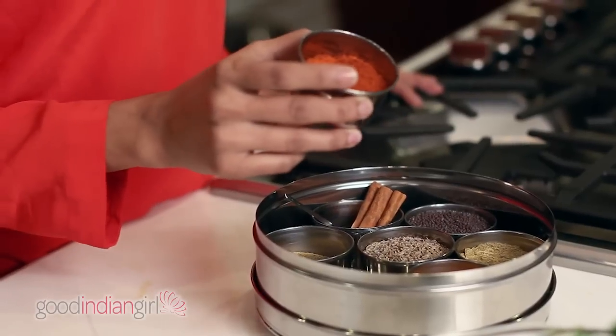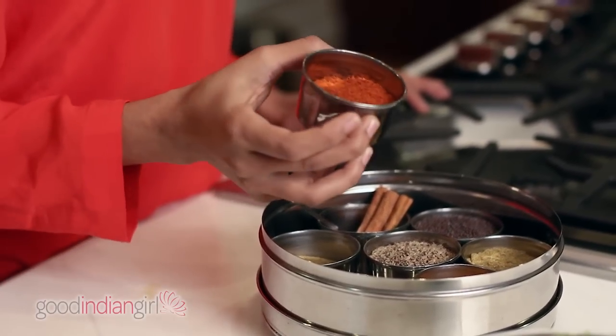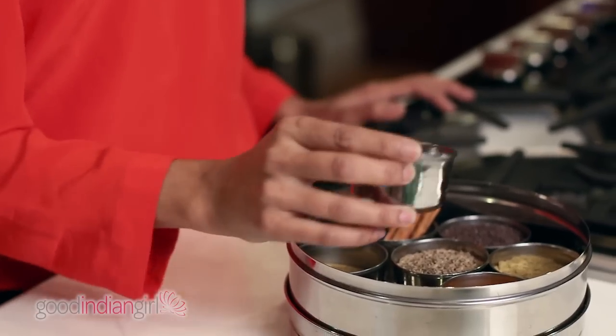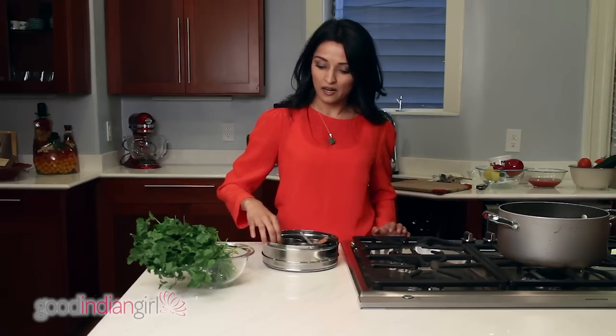Third — I think this is probably one of my favorites — you're really not an Indian if you don't like cayenne pepper. Cayenne pepper, you can get it in multiple different heat levels. The redder it is, the hotter it is.